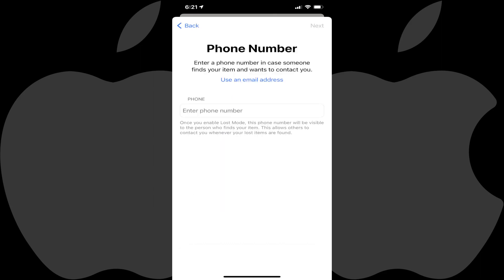Tap Continue at the bottom of this screen. The phone number screen is shown. Step 5: Enter the phone number you want to be displayed when someone finds this AirTag in the Enter Phone Number field. Alternatively, you can tap Use an Email Address to be taken to a screen where you can enter an email address instead. Tap Next after entering this information.